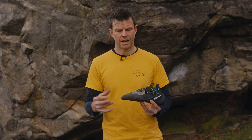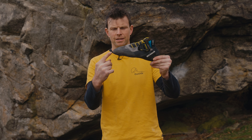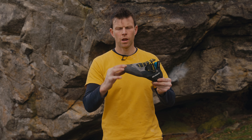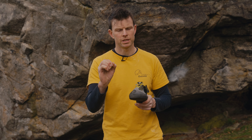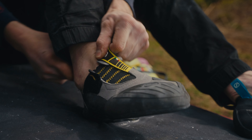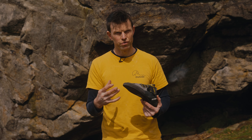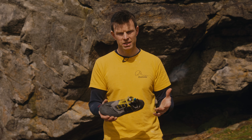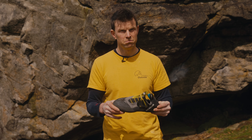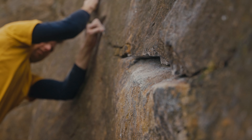Scarpa make lots of downturned sticky soft shoes already, so this is quite different because it actually has quite a flat sole with a slight downturn at the toe, and it's got quite a low volume toe box, so you don't actually have to really knuckle these up to wear them comfortably while still performing well. Things like the Drago and the Chimera are brilliant and really powerful right to the toe, but if you don't knuckle them up they're not going to fit well, which means you can't wear them all day. I actually think I could wear this all day quite well and also perform nearly at my highest level.